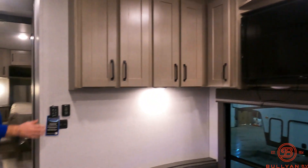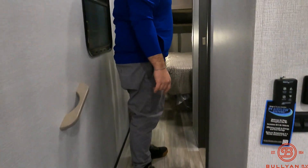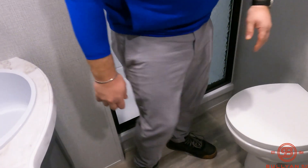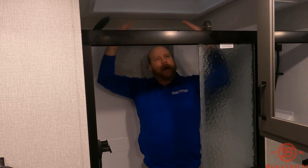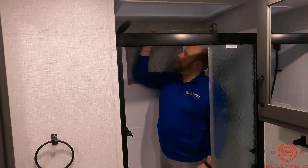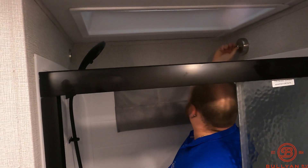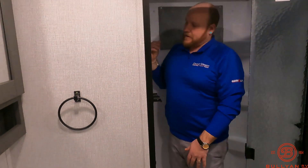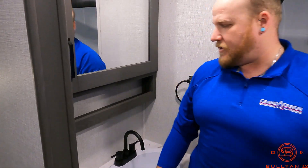Heading up into the master bedroom, you can see there are some lights down here by the stairs, which is really nice late at night. Up in the bathroom you have a porcelain foot-flush toilet and a pretty decent-sized shower — even six-foot-tall folks have room to get clean. There's a nice little drying rack, a string that pulls out, so you can hang towels in there to dry. There's also a medicine cabinet and spot for a towel — some great little features in this smaller bathroom.